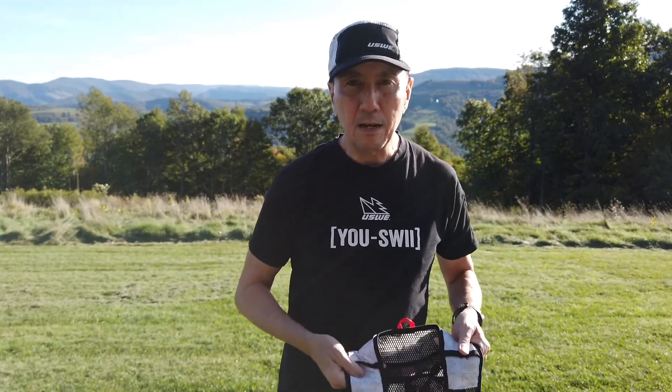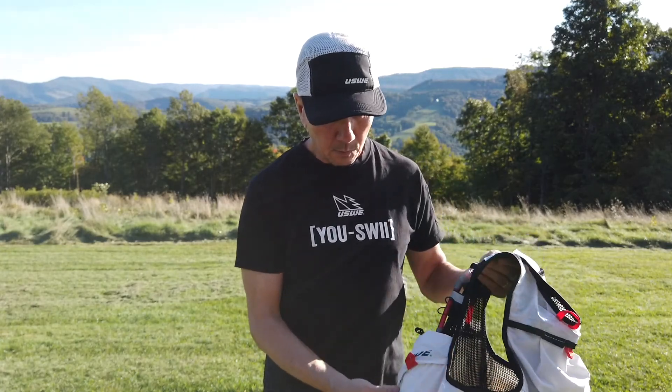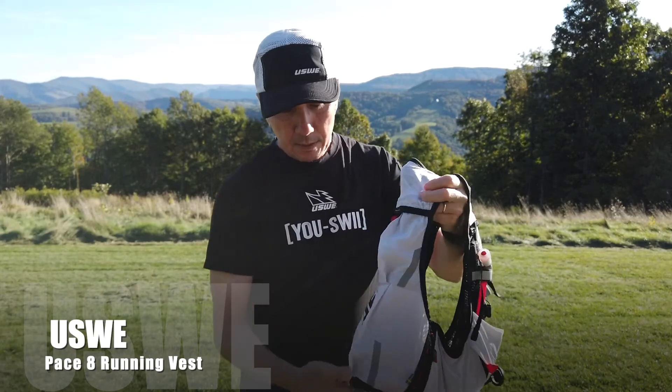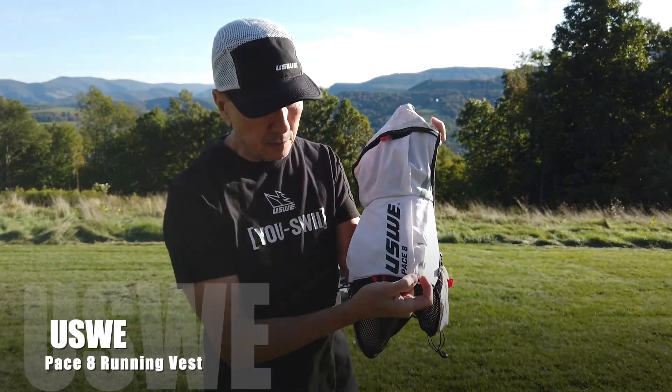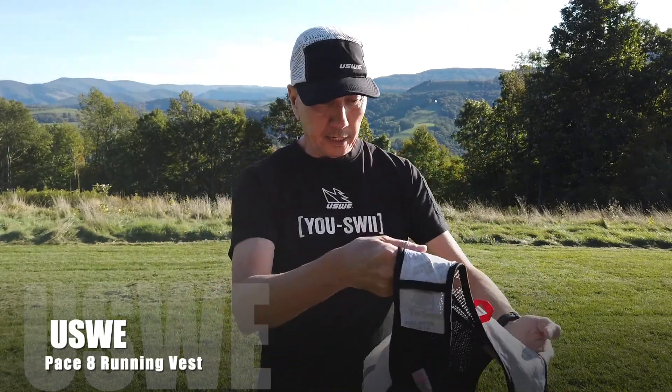Yusui has a lot of running vests this year. There are two main vests introduced — one is the Pace 8, which is what I have here. You'll see the labeling on the back: Yusui Pace 8, which means it's an 8-liter pack.